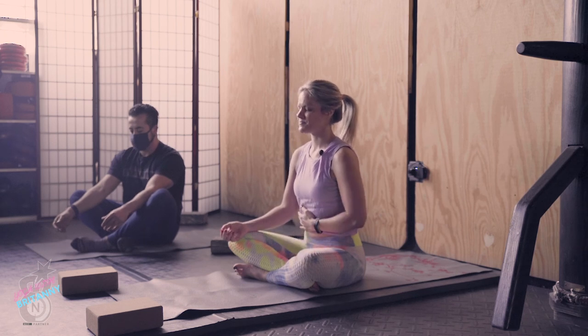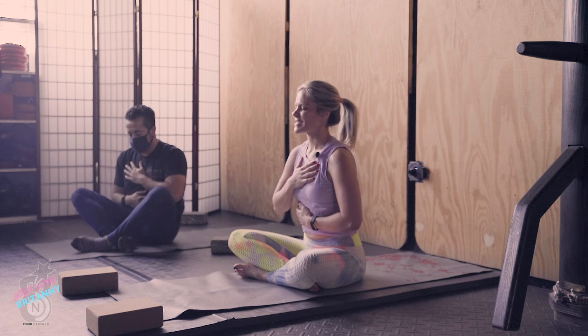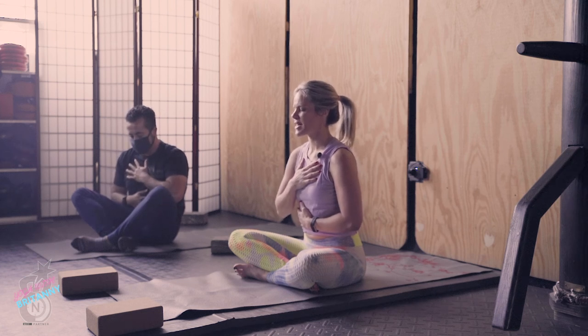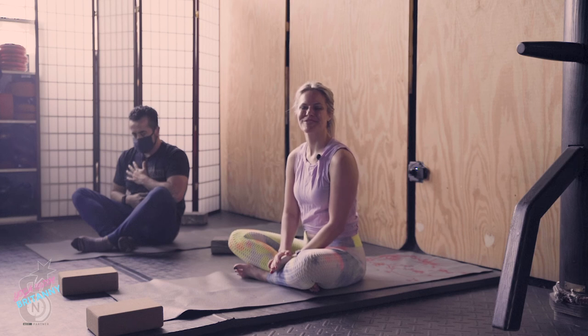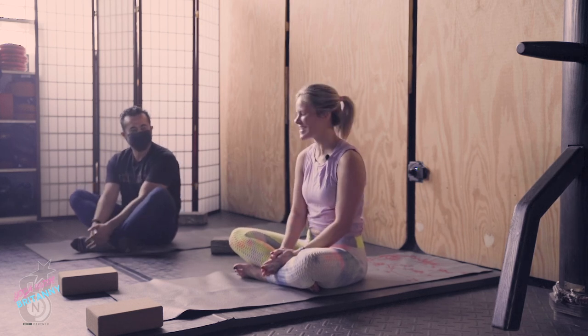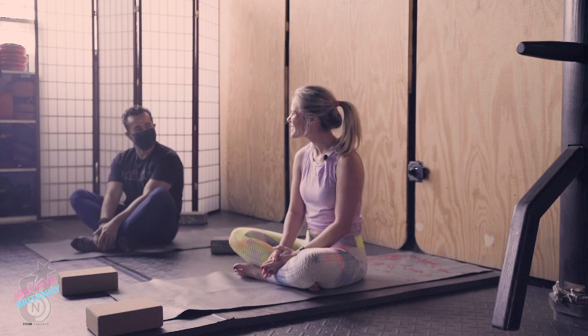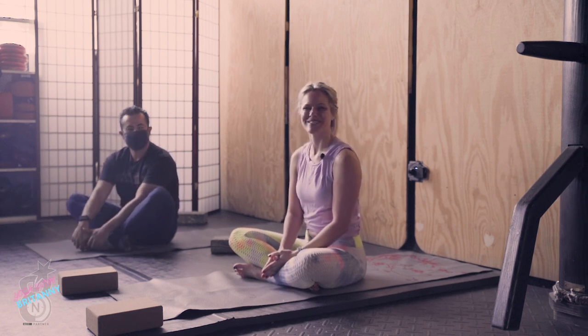Bring one hand to your belly and one hand to your chest. May this practice heal and strengthen your body and mind. Thank you everyone for being here, and thank you Senior for being here today. How are you feeling? Feeling great, awesome! Great everybody — hope to see you again next time.